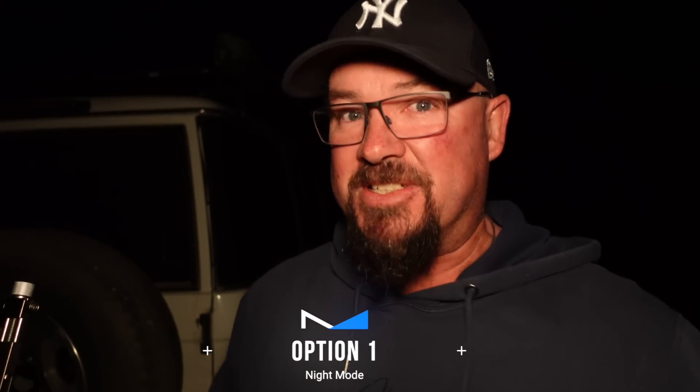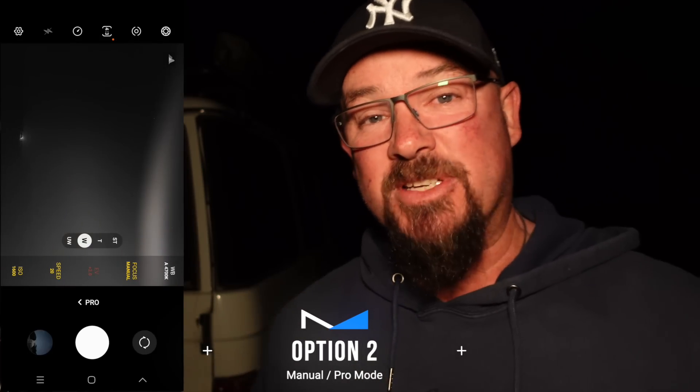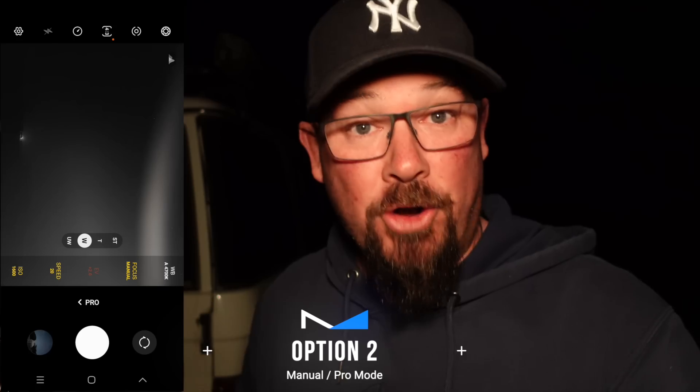Option number one is your night mode. It's going to do a reasonably good job — it's going to be handheld, but it's going to be so much better if you use something else. Option two is using the manual mode, setting the camera up to 20 to 30 seconds in pro mode and shooting the ISO relative to the ambient light pollution in that location. But if you're keen to shoot the night sky with any sort of phone, with this you've got the Expert RAW astro mode and it's just bloody awesome.